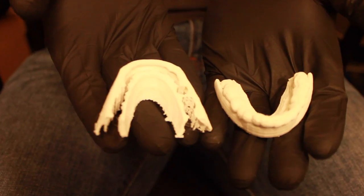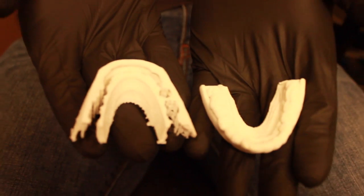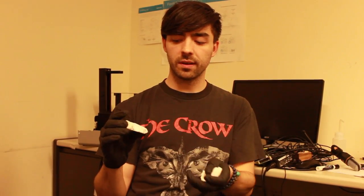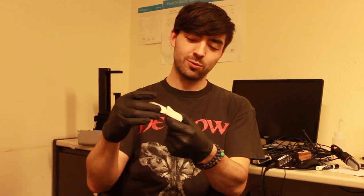This is a medical device that one of the groups we work with in chemistry class came up with. Basically what it does is it will go over your teeth and regenerate the gums. They would put a solution on the inside, and then it would go over your mouth and repair the gums.